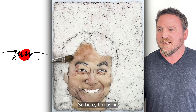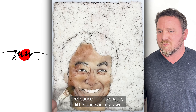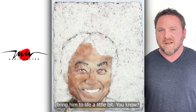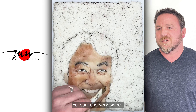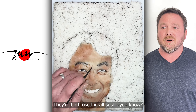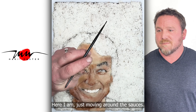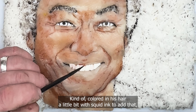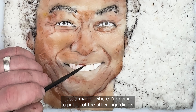Here I'm using eel sauce for his shading, and a little ube sauce as well, just trying to blend it in and get his complexion right — bring him to life a little. Eel sauce is very sweet; ube sauce is a purple yam sauce. They're both used in all sushi. Here I'm just moving the sauce around, coloring in his hair a little bit with squid ink to add a map of where I'm going to put all the other ingredients.